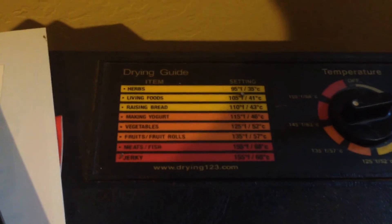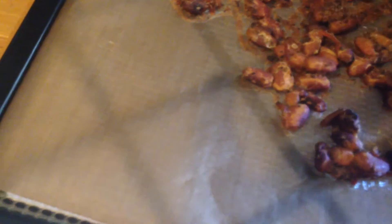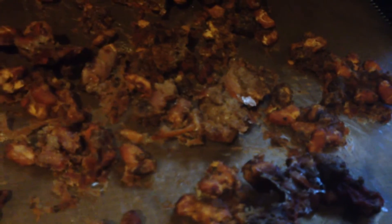It's been in there for three hours. Let's check it. This is at three hours and you can see it's come along a bit, but it's got a long way to go because some of those chunks of meat are pretty big. I'm going to turn it around. Smells good, that's for sure.